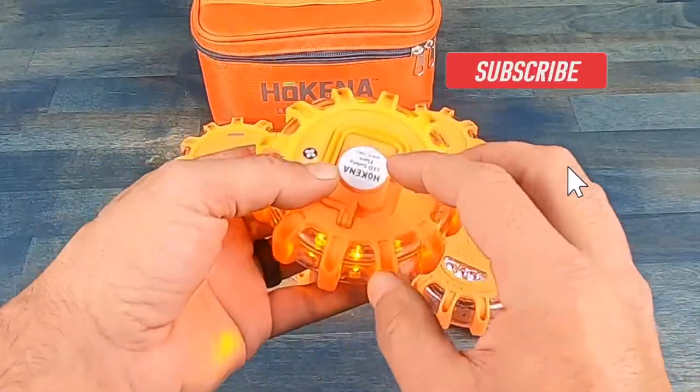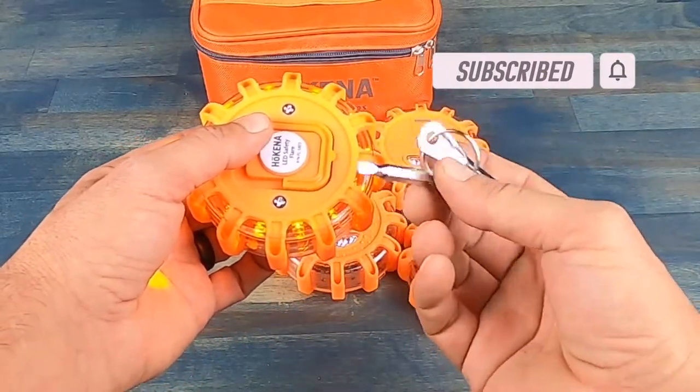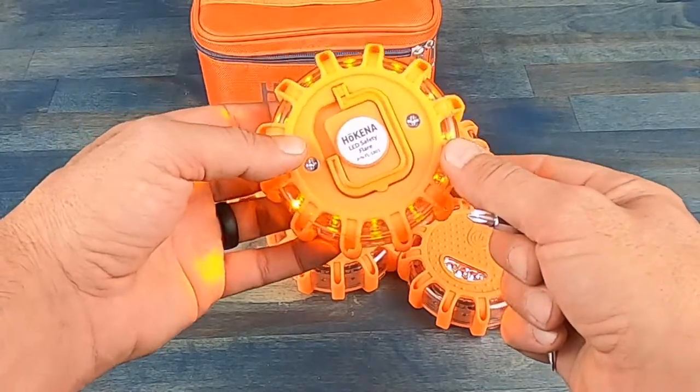As far as powering these flares, they require three AA batteries — super easy to change. This kit actually comes with a tool that has a standard screwdriver on one end and a Phillips head on the other, making it super easy to take out those two screws, replace the three AA batteries, and you are good to go.